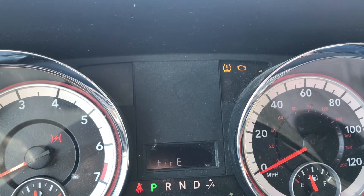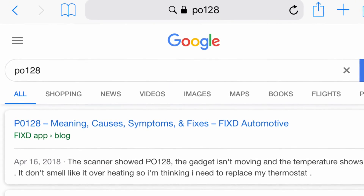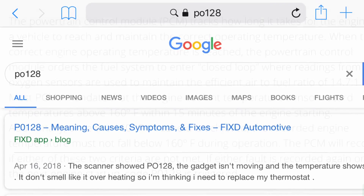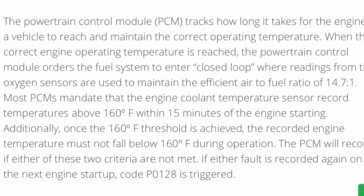There was only one code and it says done. In this case, the code is P0128. When you put that into Google, you'll see that it is related to the temperature in the powertrain.